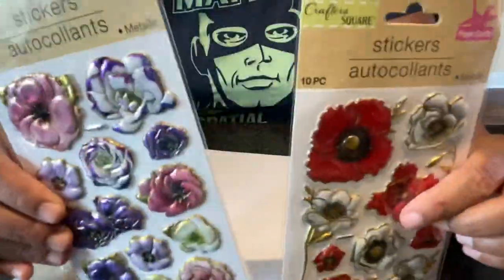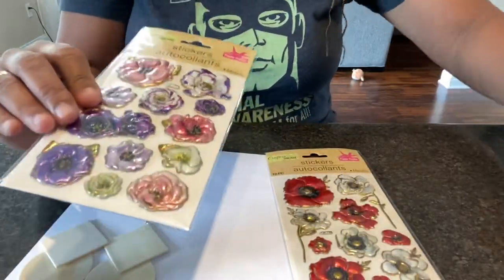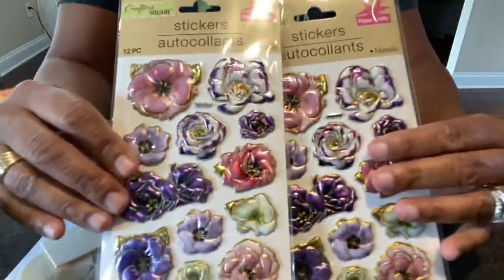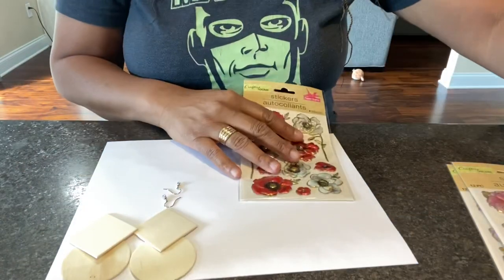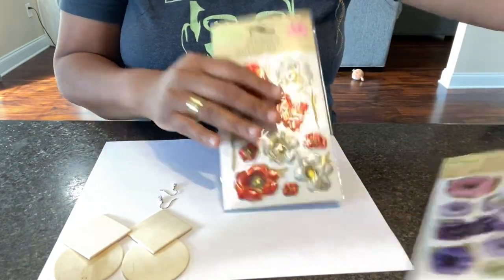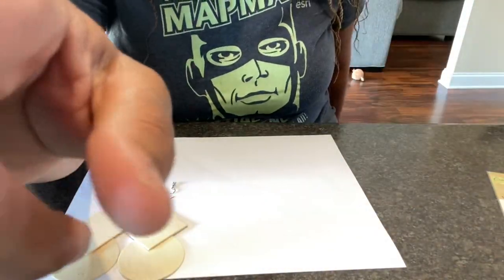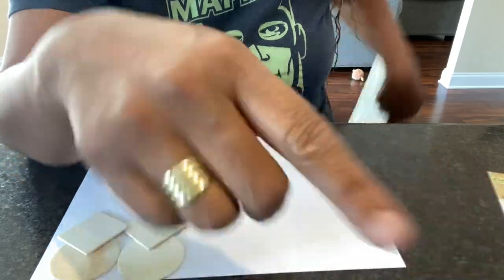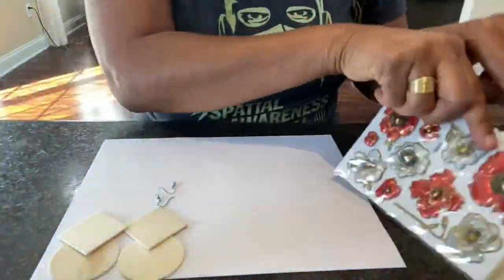These are a dollar twenty-five and you're going to need two packs because you need matching flowers for a matching set. So you'll need two of the purples and two of the reds.